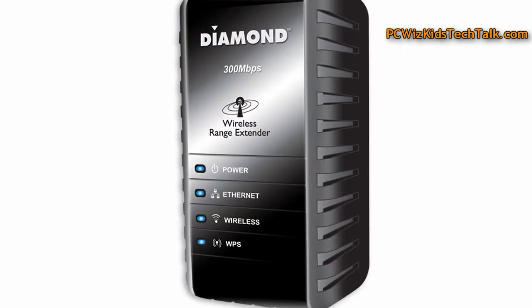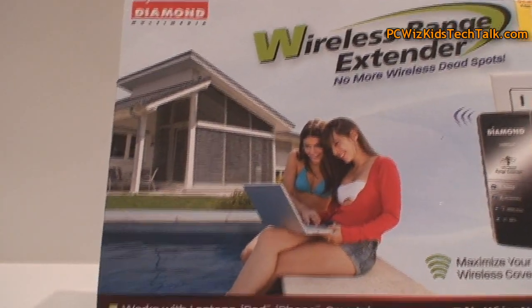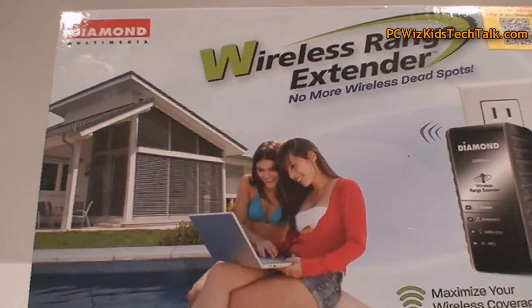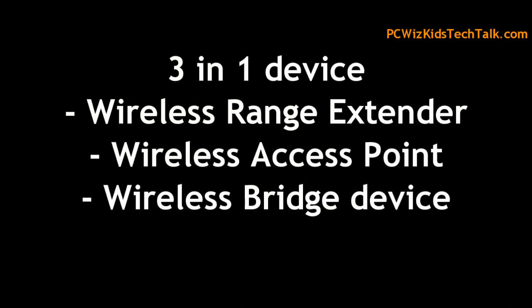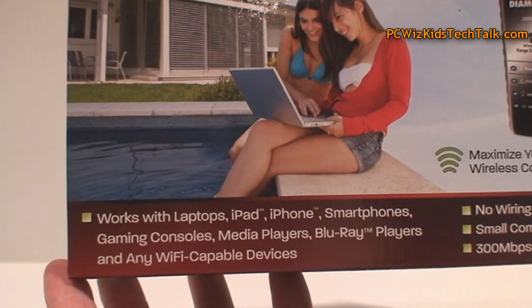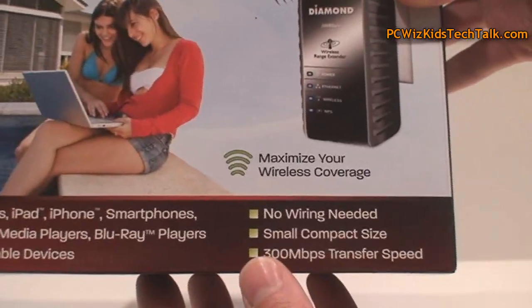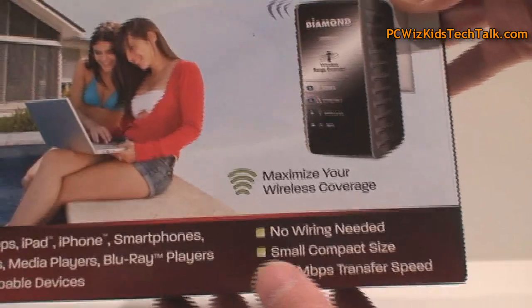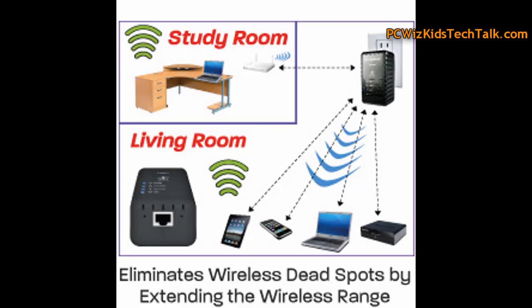What I mean by extender is, for example, you've got a dead zone in your house where you cannot get wireless reception. Have you ever been to a hotel or a conference area and wished you could get access? Well, this is basically a 3-in-1 device that extends the existing capacity of your router to other devices in your house that have wireless capabilities — laptops, iPad, iPhone, stuff like that. Maybe you have a media player or a TV with built-in wireless. No wire needed.